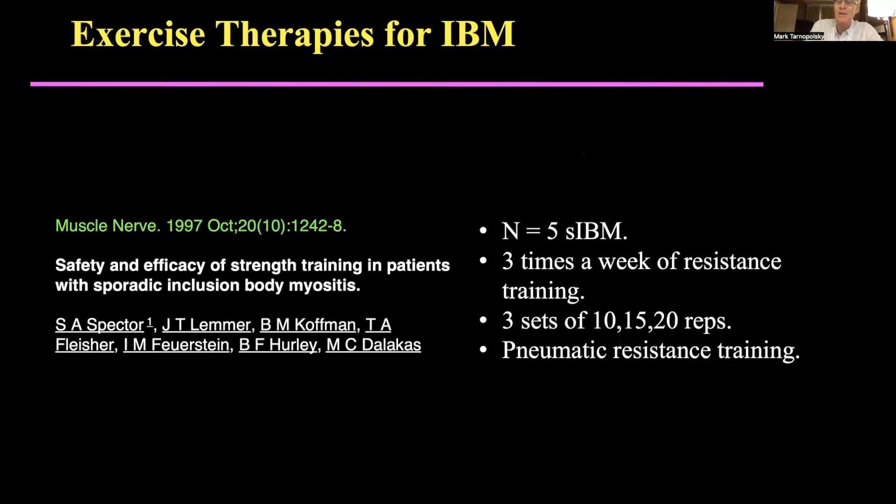So this was five patients with sporadic IBM. They did three times a week of resistance training, three sets starting at 10 reps, then 15, and then 20 reps.